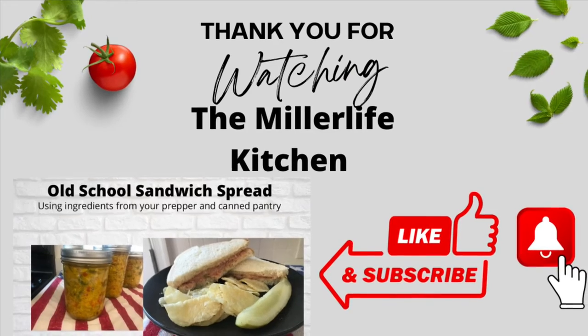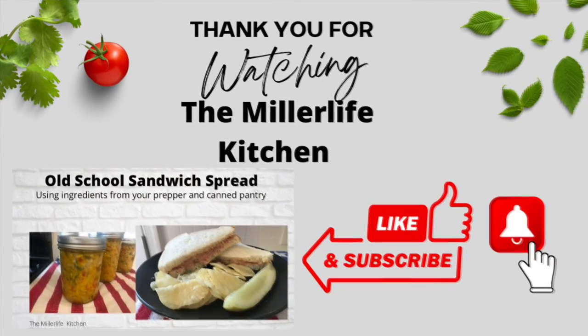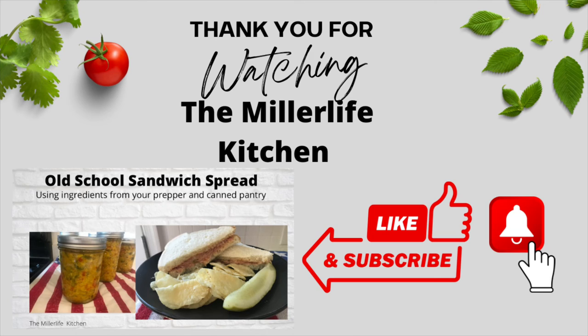Thank you for coming along today. If you liked what you saw here, please hit the thumbs up, and if you'd like to see more, consider subscribing. Thank you.